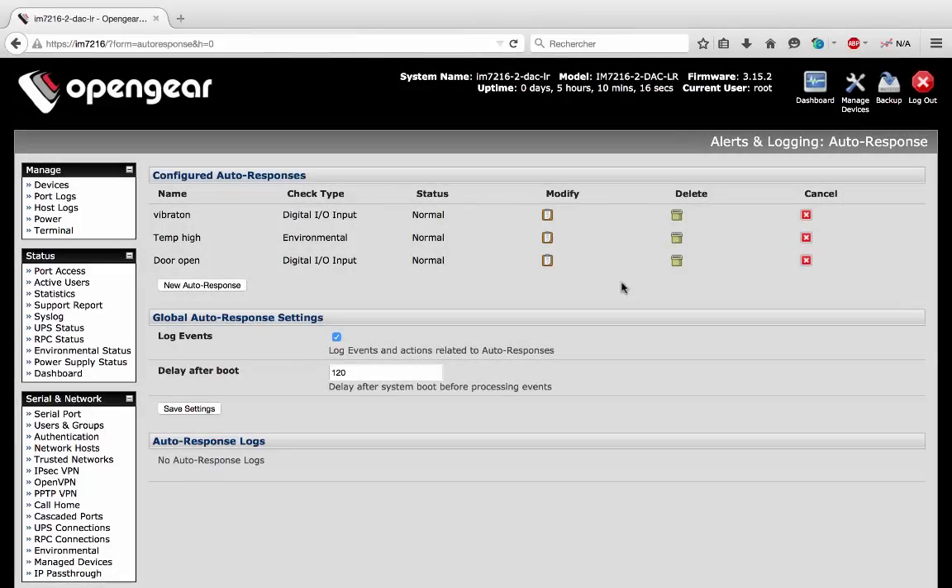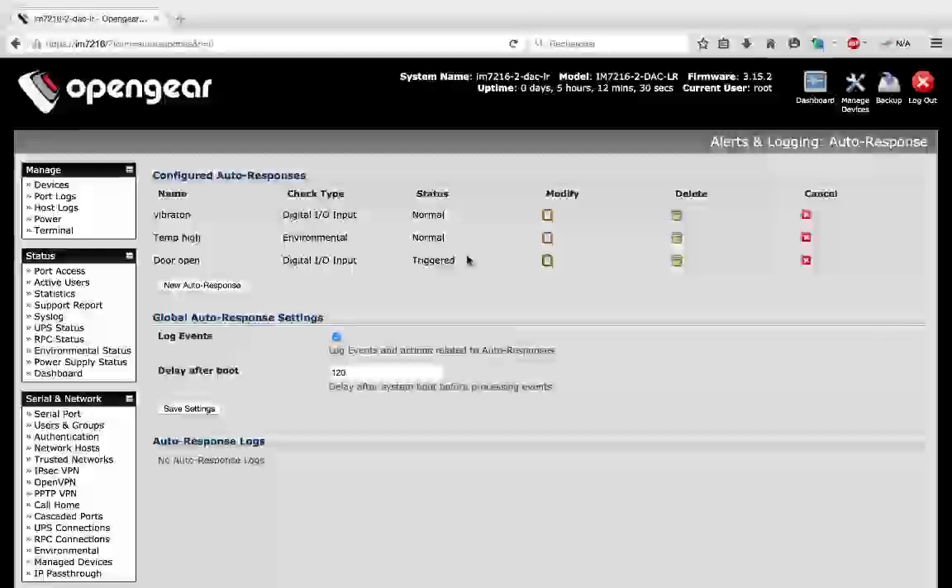To finish the video, I have configured a new auto-response to be alerted when the door on rack 3 is opened or closed. Right now the door is closed and we see the status as normal. I open the door, and after refreshing we can see that the status is triggered and I will receive an email.